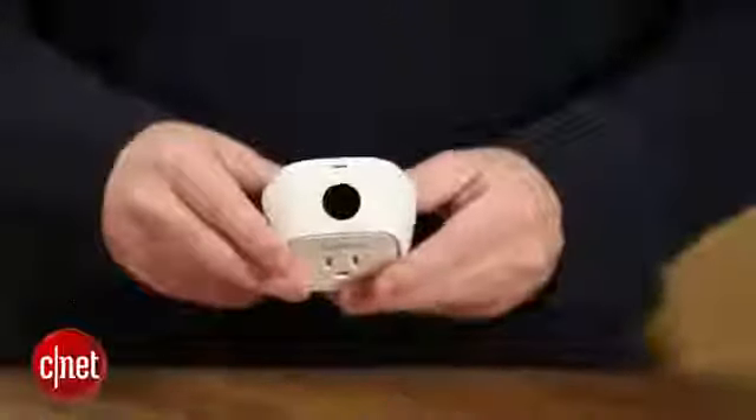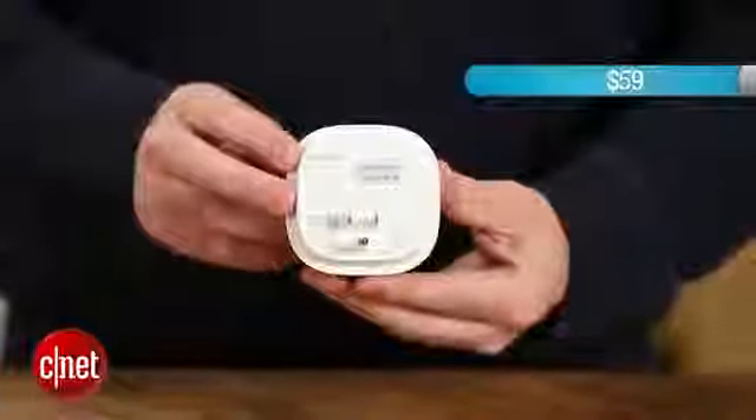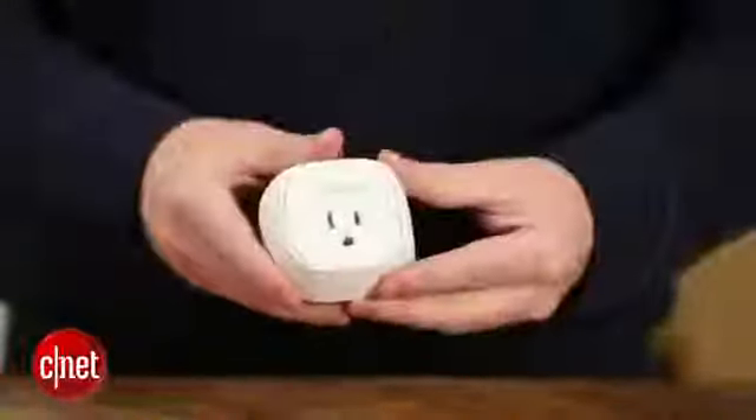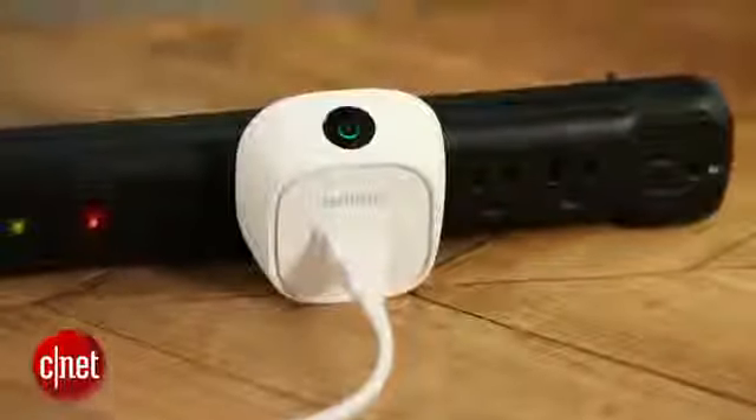Overall though, this is a pretty useful device. It's a low-risk entry point to home automation — it's only 59 bucks, so there's no big financial outlay. It has some interesting programming features through IFTTT and its own software, and it's pretty easy to recommend for anybody interested in jumping into the smart home. I'm Rich Brown, and this is the Belkin Wemo Insight Switch.